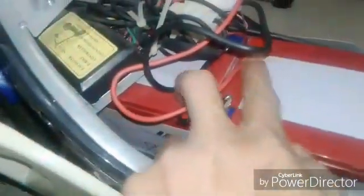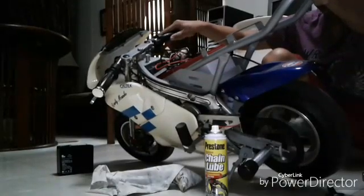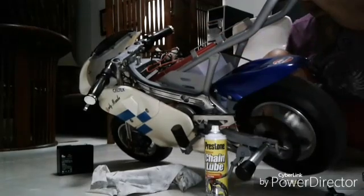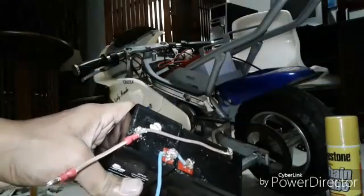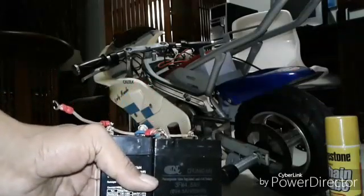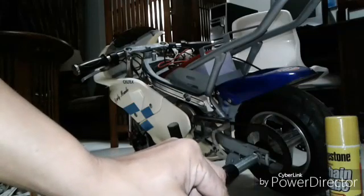Both negative and positive — as I check it there's just enough room space for this. Okay, it's done. But a clip is much better because the soldering is not that good — the wire. So I made a clip which is much easier.